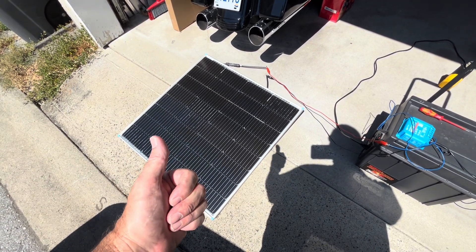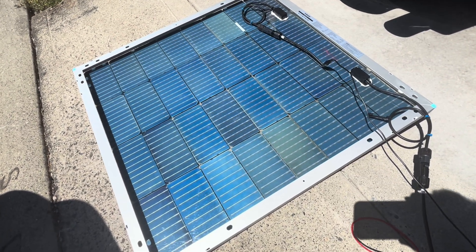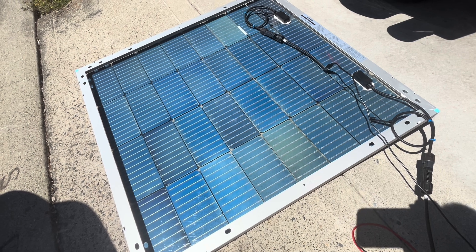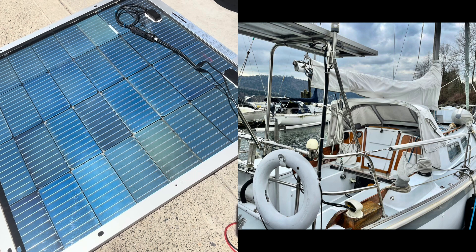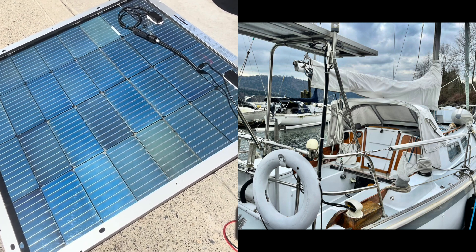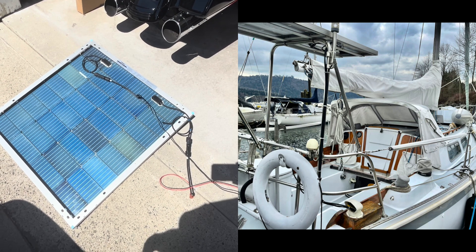Overall, I think this Rennergy bifacial panel is thumbs up. I flipped the panel over and you can see the cells on the back — these should pick up light reflecting off the water when it's mounted horizontally on the boat. I'm planning on putting it up above the pushpit at the back of the boat. I've got a panel there right now, a 90-watt non-bifacial panel in a different orientation. These panels are square, about 30 by 30 inches, so I'll have 60 inches of panels going straight across the back of the boat, which I think will be better than the long narrow panel I have there now.